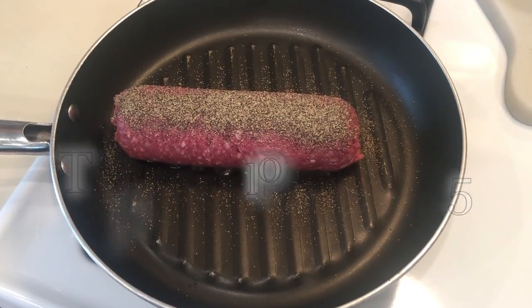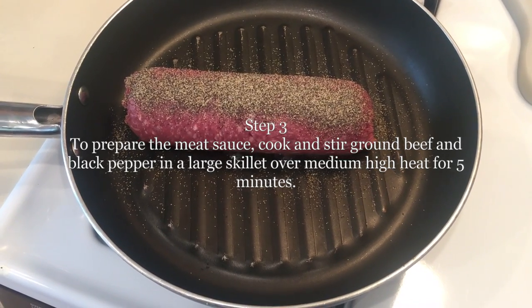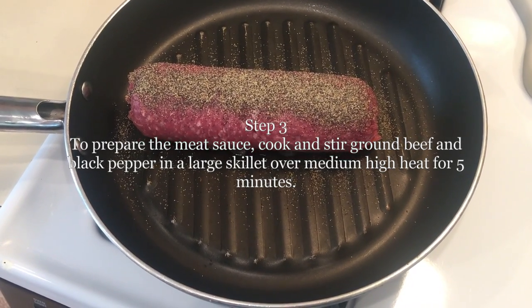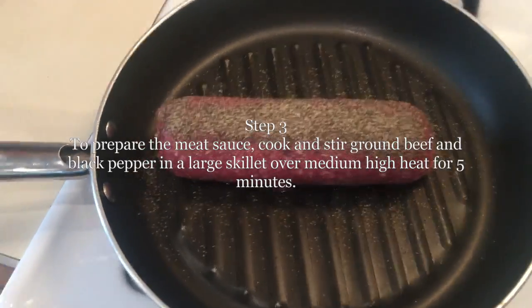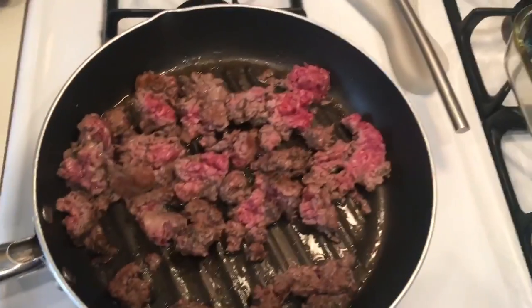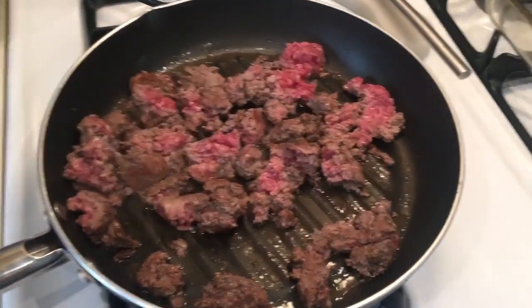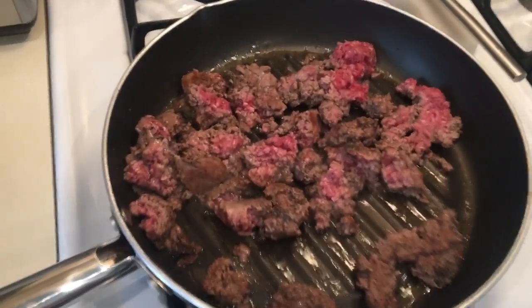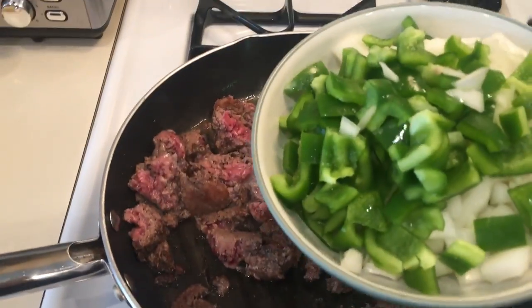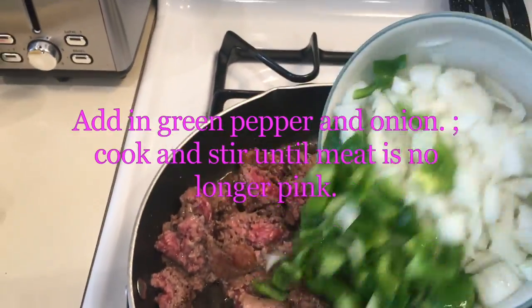The next step says to prepare the meat sauce: cook and stir ground beef and black pepper in a large skillet over medium heat for five minutes. It's one and a half teaspoons of pepper but I just eyeballed it. The ground beef is coming along and the next step says to put in one green pepper and one onion, so I'm going to add that.